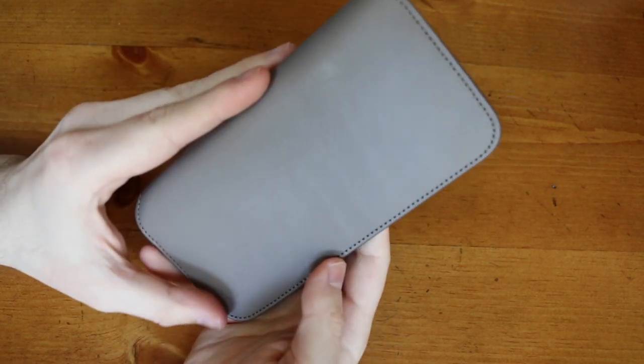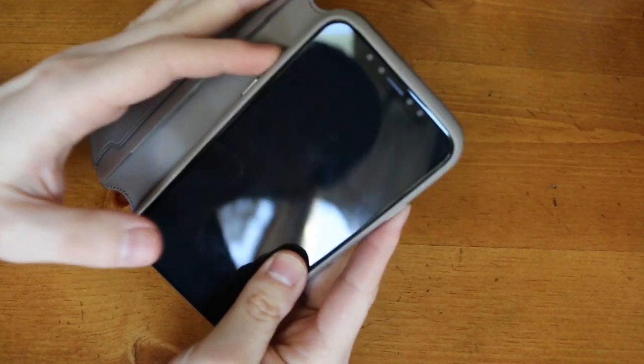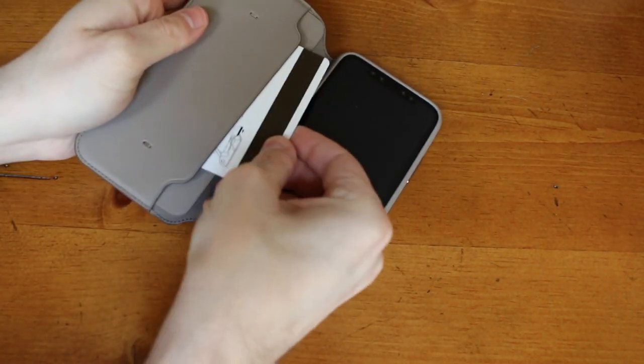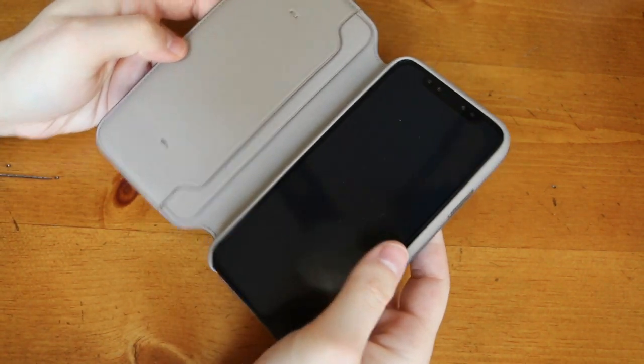Overall, if you are willing to spend a premium on a case for your iPhone X, this is a perfect option. With the addition of the card slots and the protection for the front of your screen, considering how much it's actually going to cost to replace the screen on the iPhone X, this might be worth it.